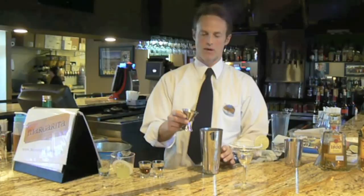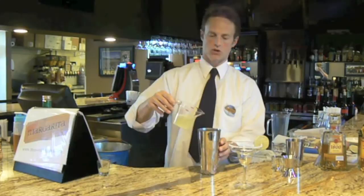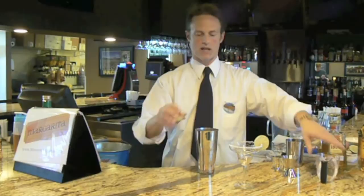We're going to start out with one and one half ounce premium silver tequila. We're going to add half an ounce of Cointreau, half an ounce of Presidente Brandy, four ounces sweet and sour, and a splash of lime juice.